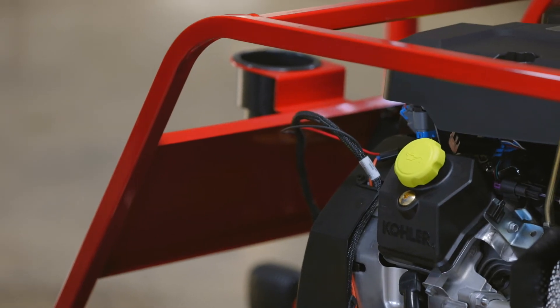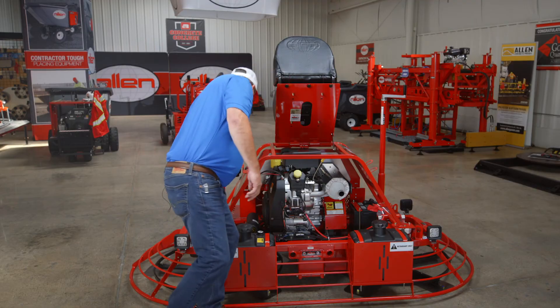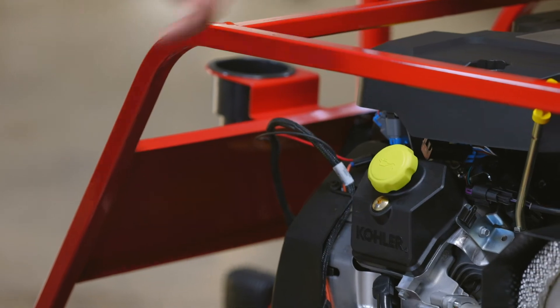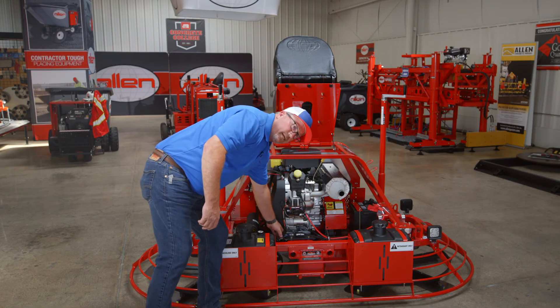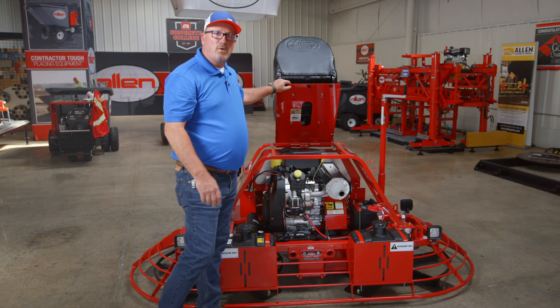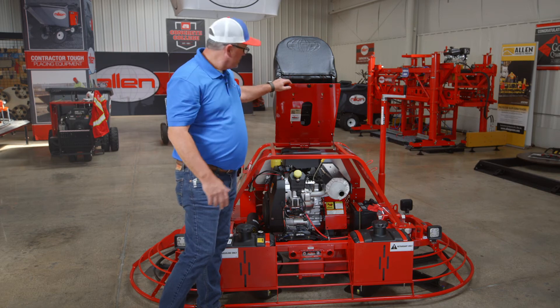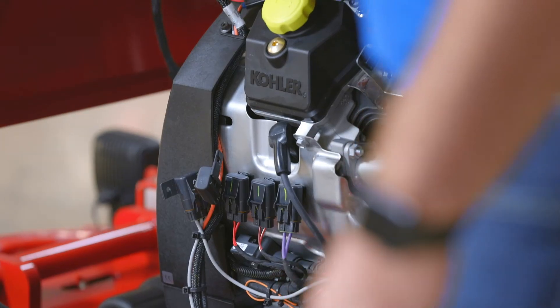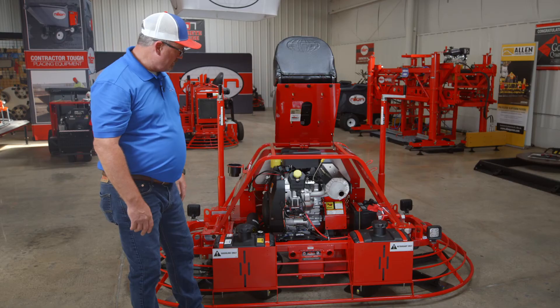You got your oil filter right here. Your fuel filter is right below me on the left. You can check and change your engine oil right here — just loosen this up. If you've got any questions on what year, make, or model this is, your serial number is located right underneath the seat. It's a 38 Kohler Command EFI.